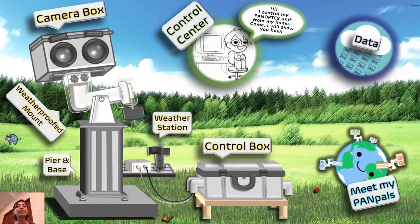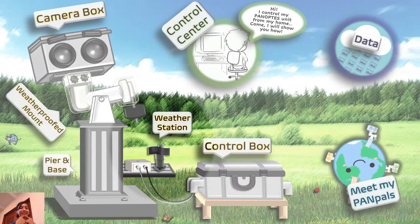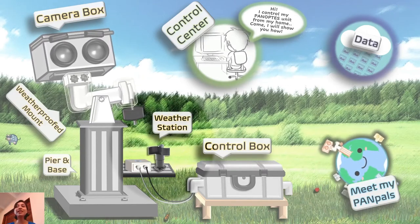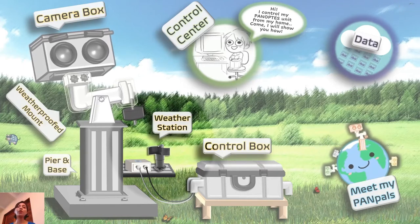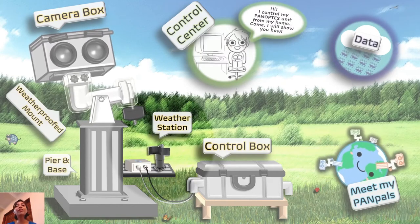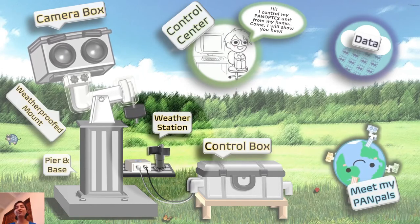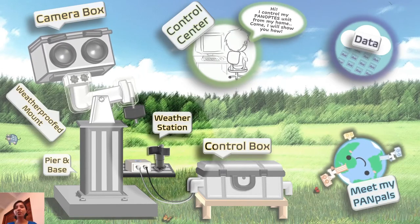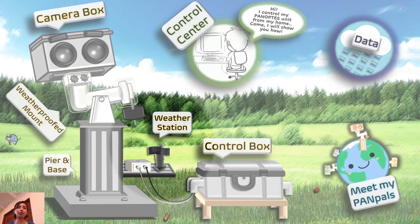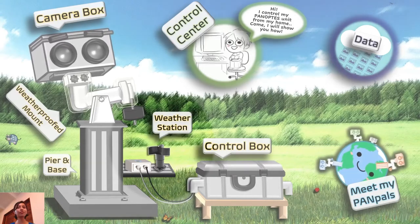We also have the weather station. Just like we have our senses — hearing, smell, taste, touch, and sight — to tell us if it's hot or cold outside, or if it's raining or snowing, the weather station tells the unit if the weather outside is safe for the cameras to look at the stars. If you have a camera or a phone and it's raining or snowing outside, you can't hold it up, right? Because most cameras are not waterproof. So the weather station warns the unit: if it's raining outside, it's not safe to look at the stars — go to sleep.